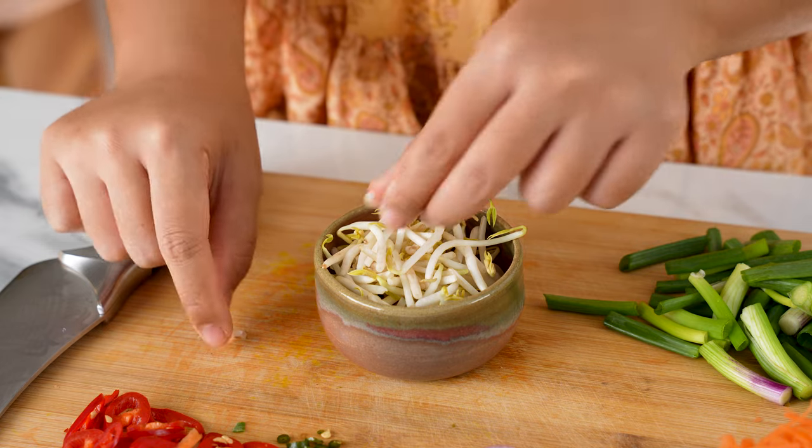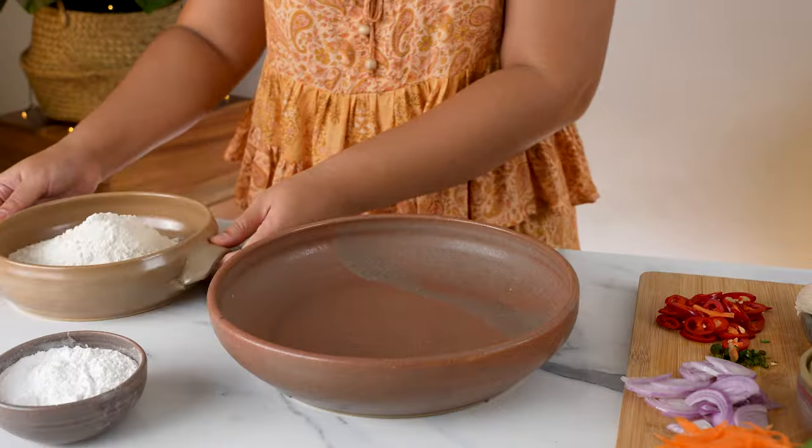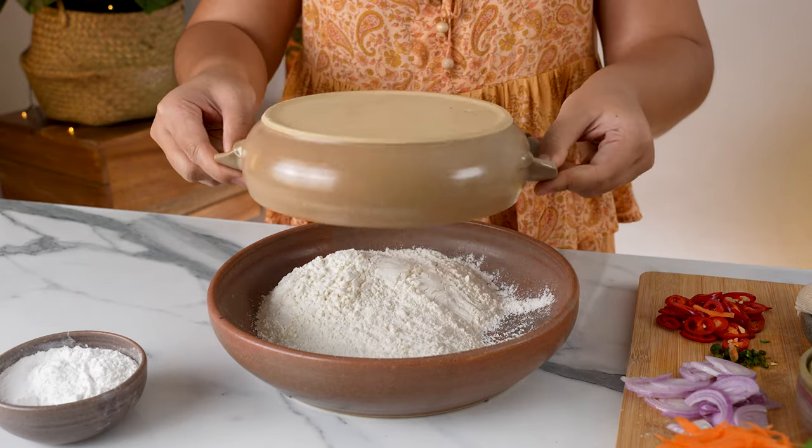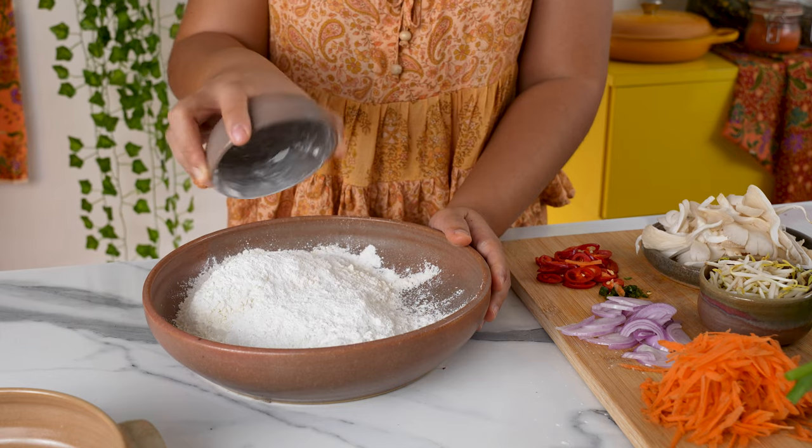For the batter, we're going to use a mix of all-purpose flour and rice flour — this mix will give the fritters a really nice crunch. Place 280 grams of all-purpose flour into a large bowl, then add in 75 grams of rice flour.